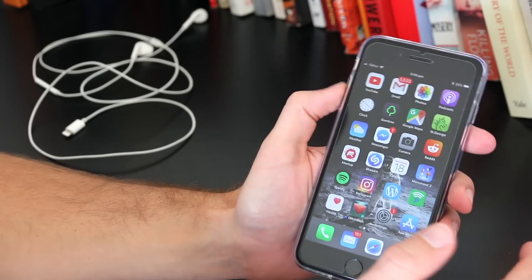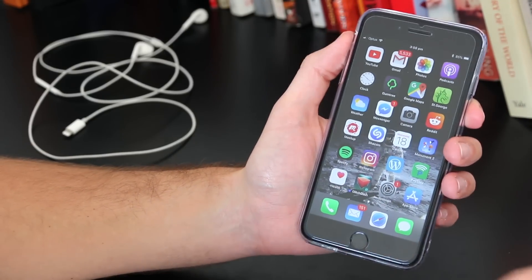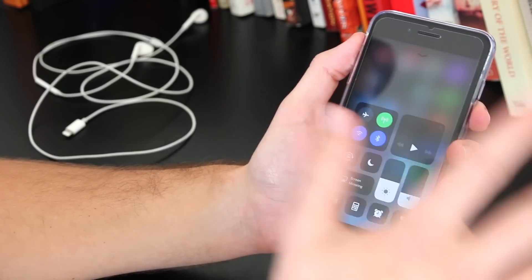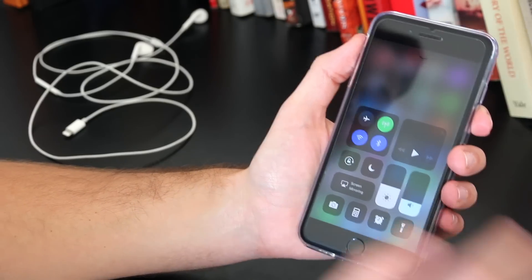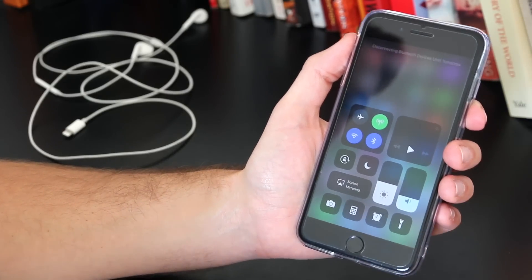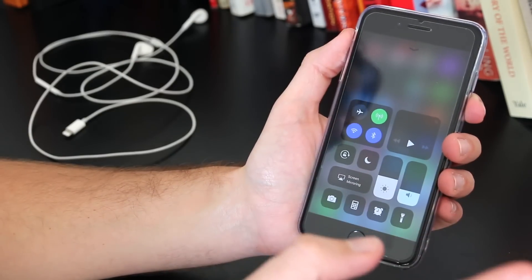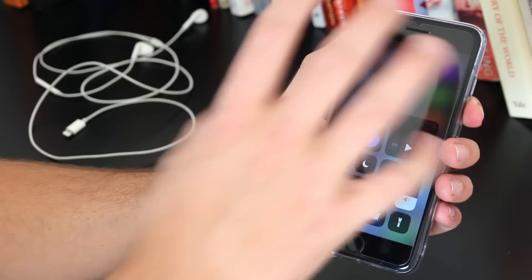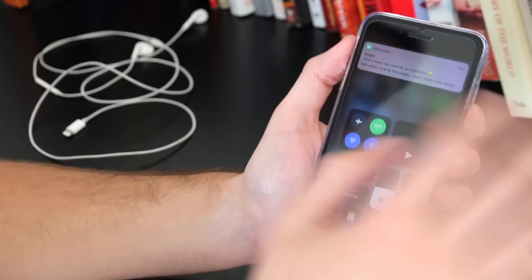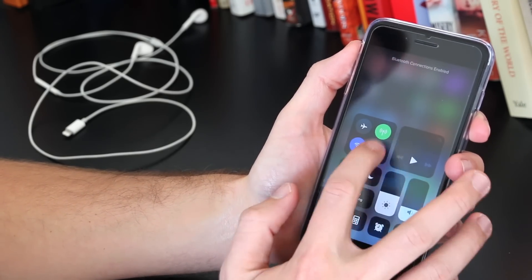Moving on to the next step — a few software glitches that your iPhone may be encountering. Slide up to get into your control panel and the first thing you want to do is toggle Bluetooth off and on. If you've been using a Bluetooth speaker or wireless headphones, there may still be a connection even though the headphones aren't turned on, and the iPhone will still try to replay music and videos through them.